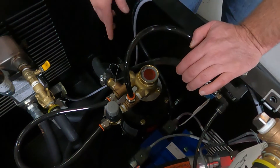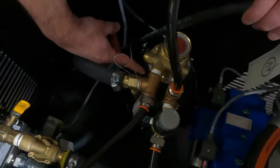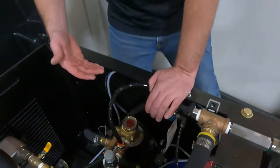So if you have low water pressure, make sure your booster pump is running. You can look at this slot here to see if the coupler is spinning. Another way to check is down at the bottom of the motor — make sure that fan is spinning.